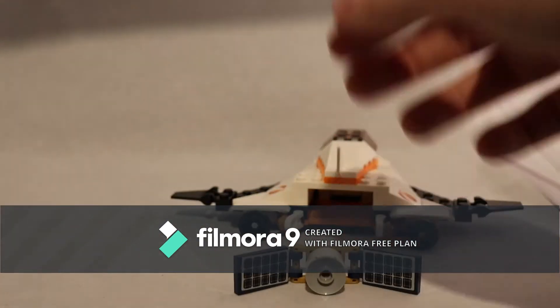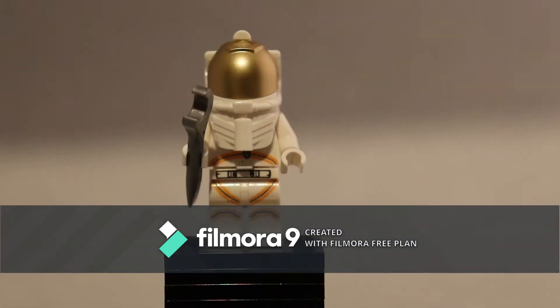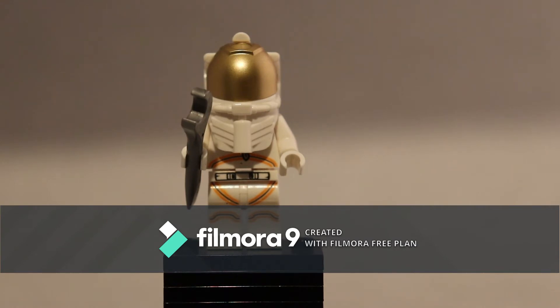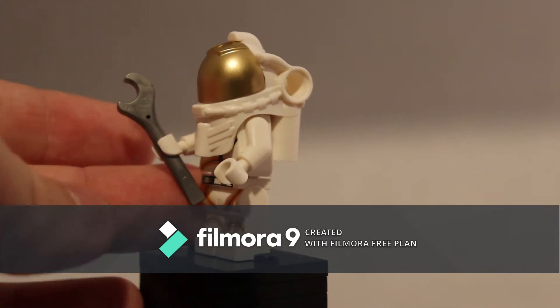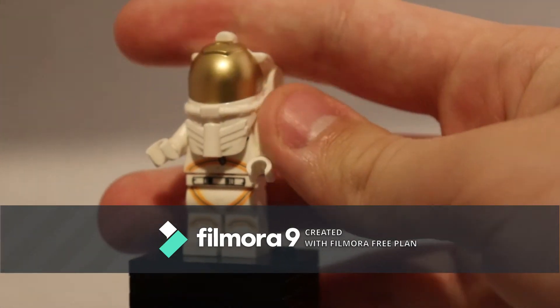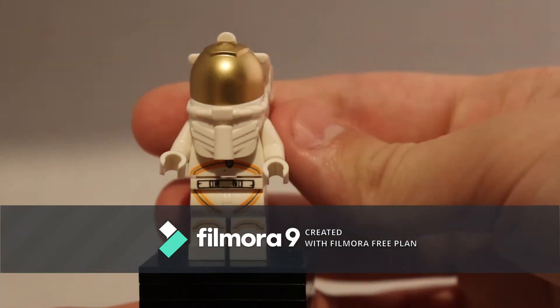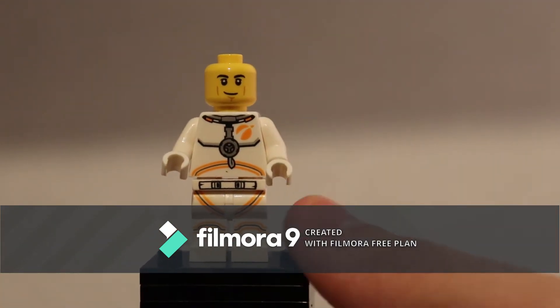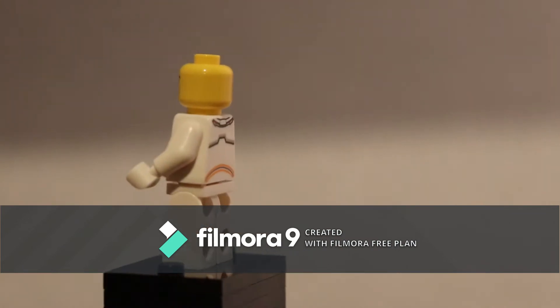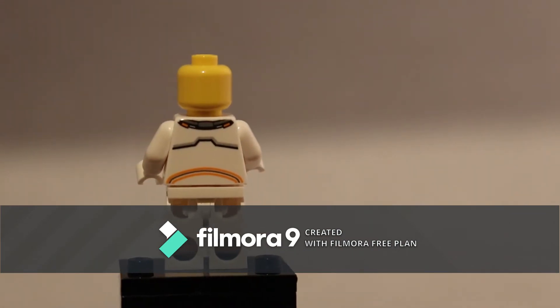Now let's get on to the minifigure. This is just an unnamed astronaut that comes in two sets of this theme, which happen to be the two sets I've got — this one and the proper big space station. He has a crowbar in gunmetal grey, I think. And he has his visor printed in gold. If I remove the helmet, you can see he has torso, leg, and hip printing. He does not have an alternate face, but he does have back printing.